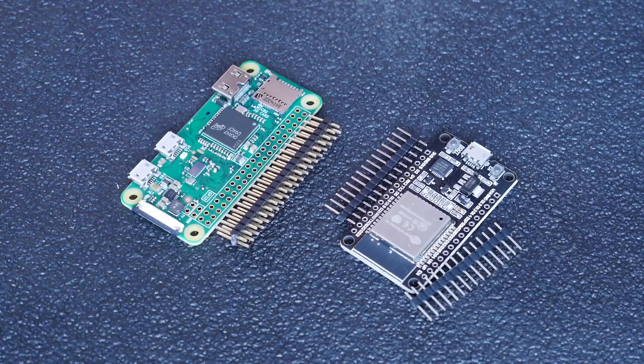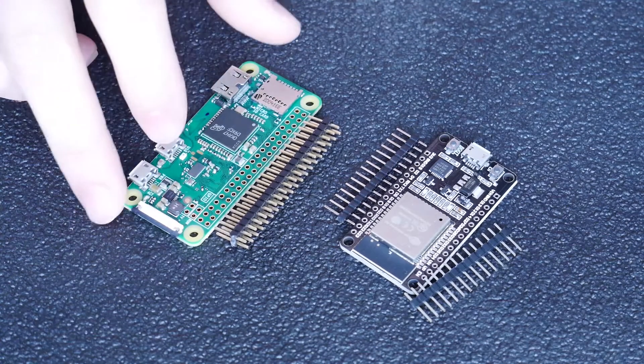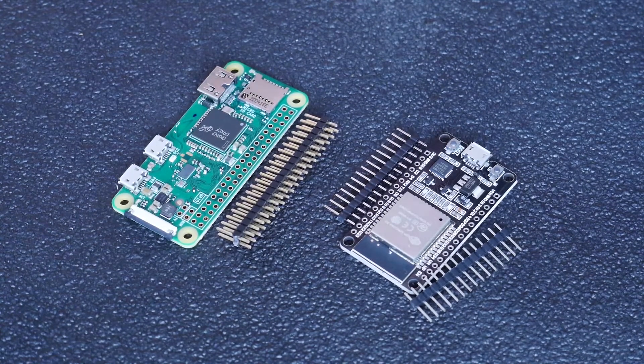I saw a post recently of some people having trouble soldering header pins onto their devices, and many of these boards tend to come without the pins installed at a slightly cheaper price. It's really easy to do, so I figured I'd make a quick video and show you how I do it.